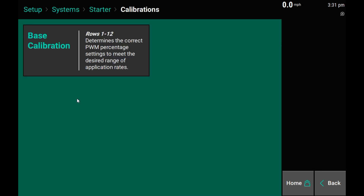For information on how to run the base calibration, please refer to the base calibration process in the 2020 Gen 3 Liquid Setup Guide.